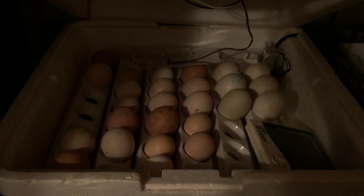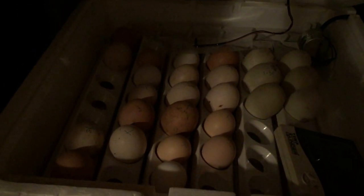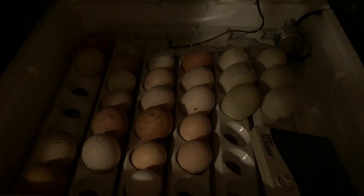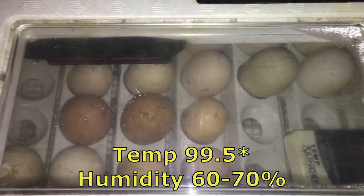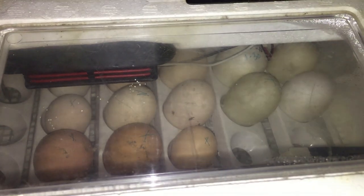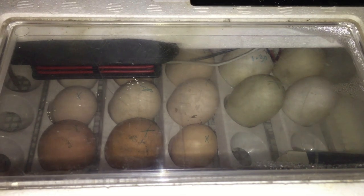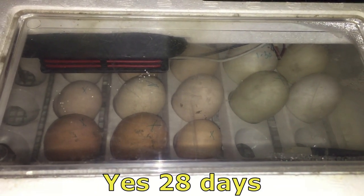This is day one of incubation. We have 20 chicken eggs and six duck eggs. I just got the temperature all set, so I'm not going to keep that open long. Chickens will hatch in 19 to 21 days from now, and the duck eggs take, I believe, 28 days for the ducks to hatch.